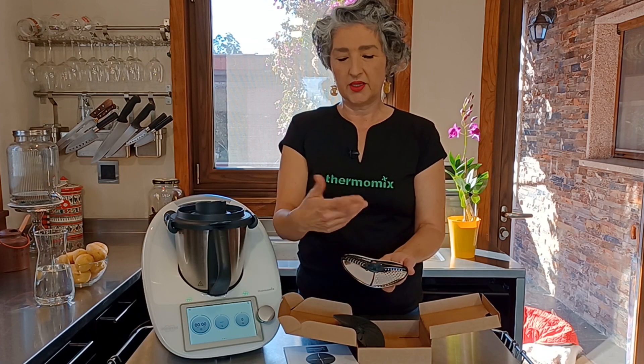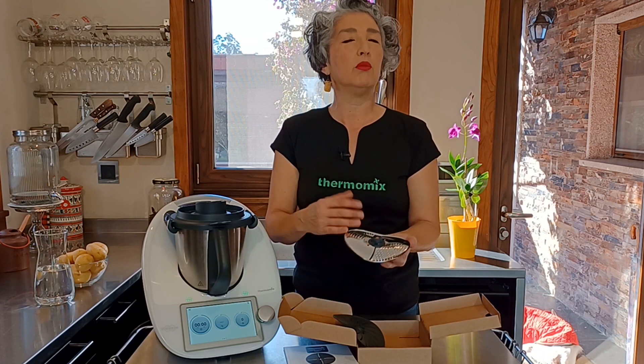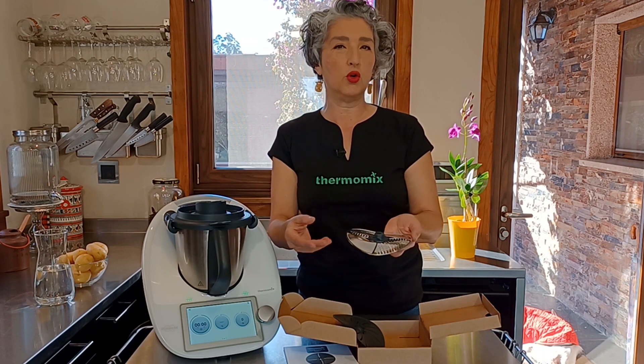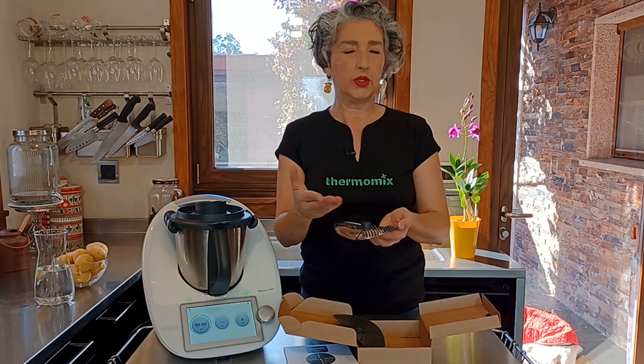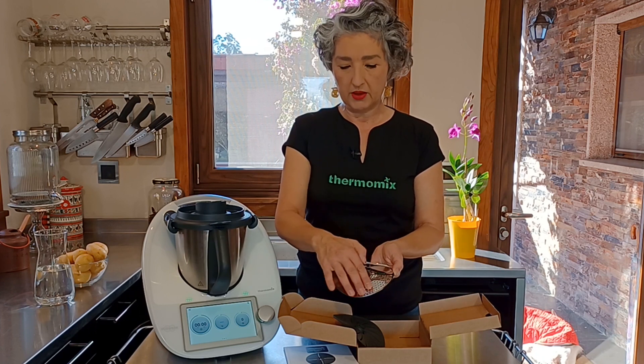Pero girando a la derecha y con velocidad 4 vamos a obtener el pelado de hortalizas. Podremos pelar patatas, podremos pelar zanahoria, remolacha, nabo, jengibre... cualquier hortaliza que se os ocurra podrá ser pelada con esto.